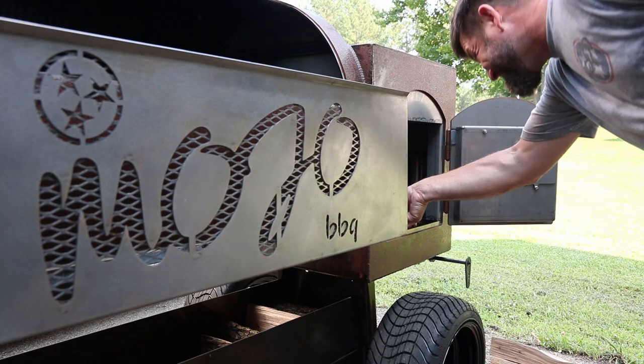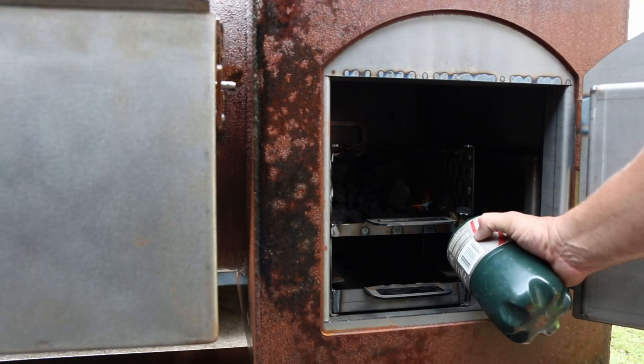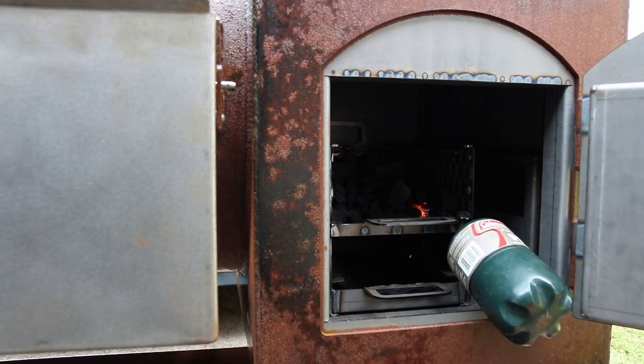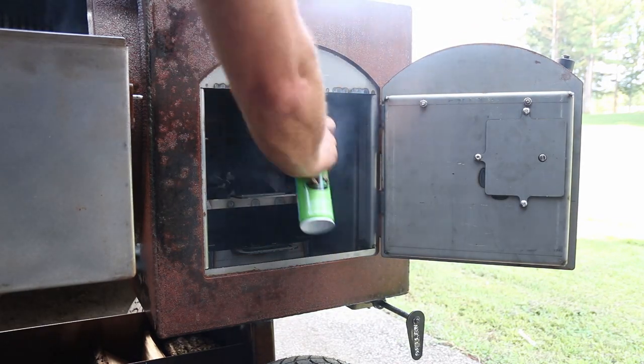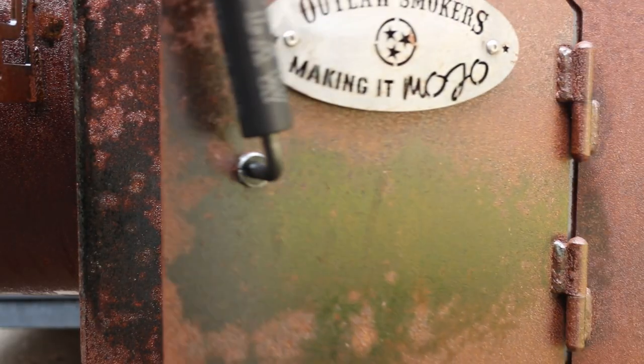This is the way I build my fire every time we cook. I like to use fire starters but I'm out, so this little propane torch will have to do. We're just going to get a corner lit. While that's coming up to temp, might as well spray this metal too — I don't know if it's really necessary but I had a little bit left in the can.